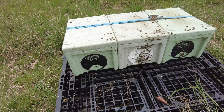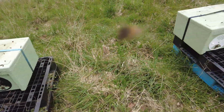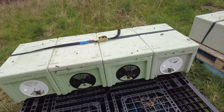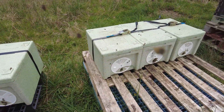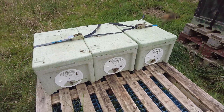We've got 10 nucs, 10 splits, and they've all got a mated queen. They're all orientating to their new spot and they're all going to draw emergency cells over the next eight days. We're not going to feed them just yet because we don't want them robbing each other — but we should have mitigated that by bringing them to the new apiary. Eight days later we'll come back, knock down the cells, release the queen, give them a feed, and leave them to build up.